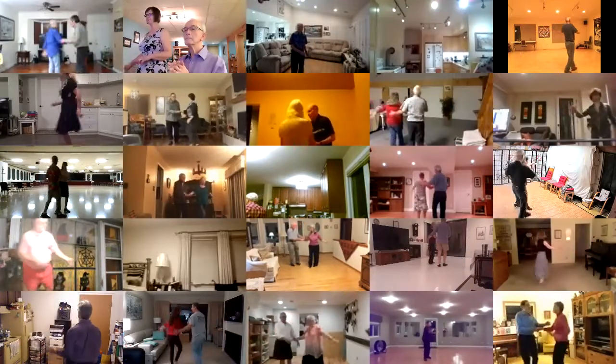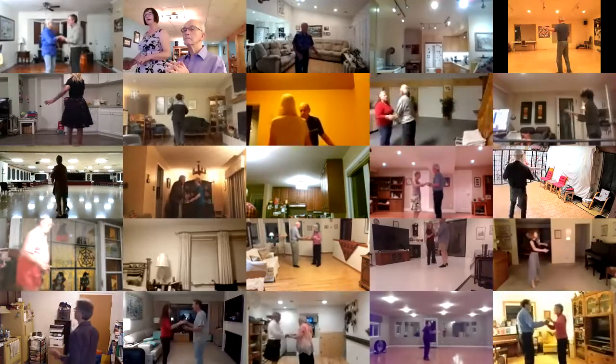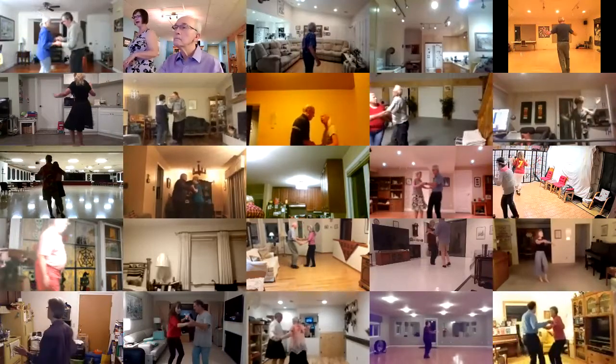Whip to center handshake. Shadow New Yorker twice. Fence line through to a Serpiente. Fence line. Hand to hand.